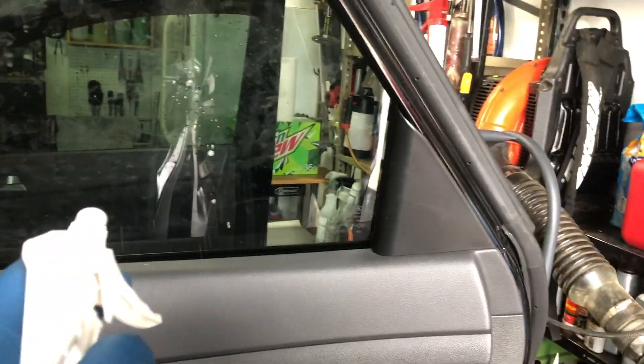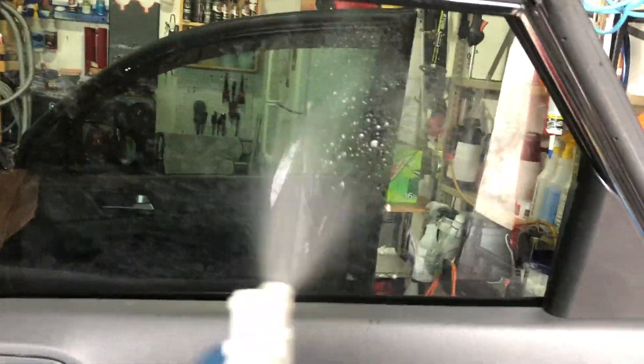Watch this. Hold on — just a little bit of glass cleaner.